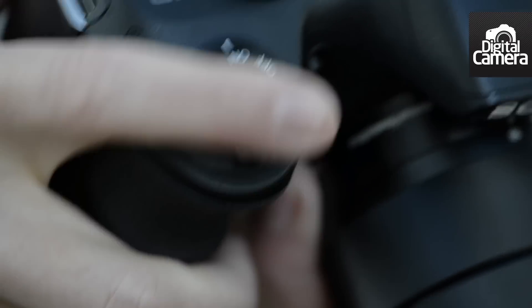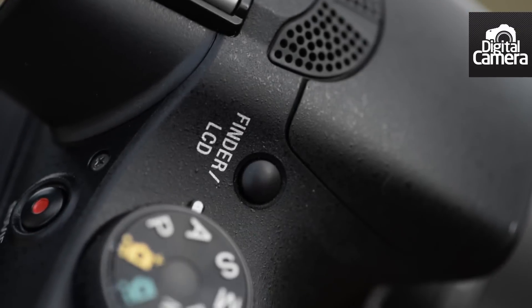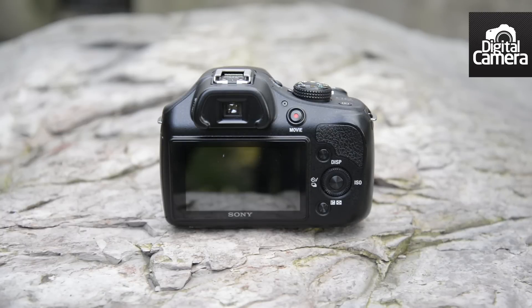On top of the camera you'll only find the shutter release, EVF or LCD button, and the playback button. On the back of the camera, as is common with Sony cameras, a lot of these buttons are customisable, depending on which settings you want to use most often.